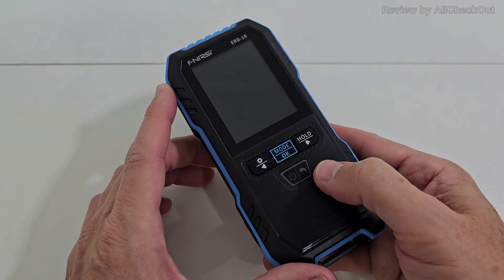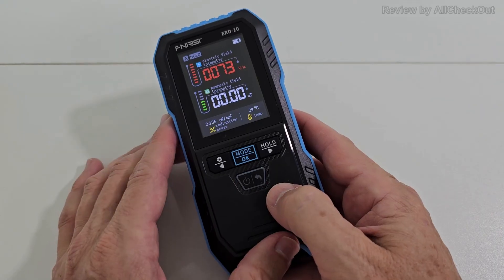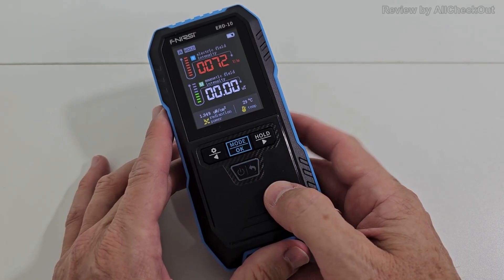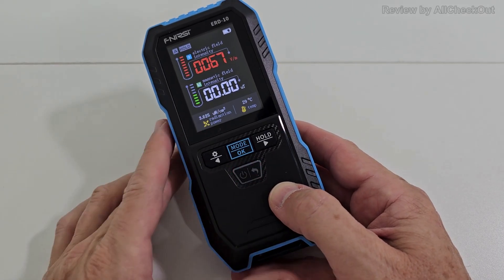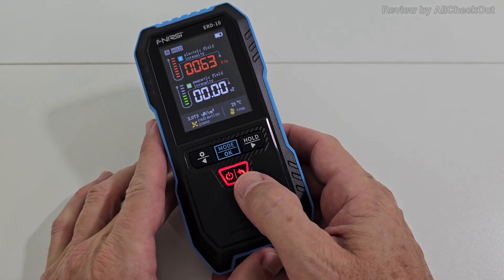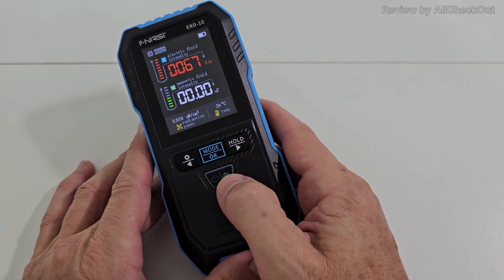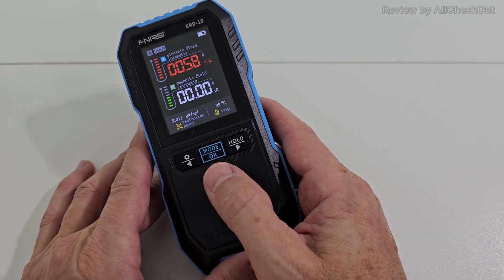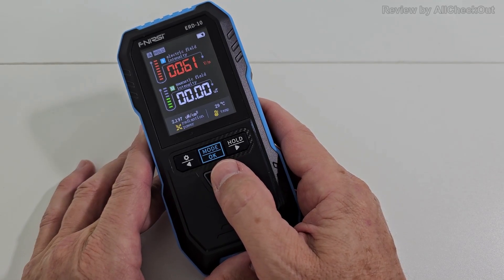After turning on, you only choose the language. What I really like here is how easy it is to use. We can start it with a short press and it already shows some electric field — the reason probably is that I'm working here on a standing desk with a built-in motor. I've also turned off the sound. What's really amazing here is how easy this is to use; I just been playing around a little bit before reading the instructions manual and found everything intuitively.